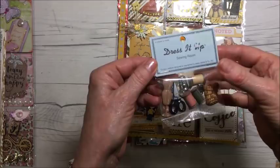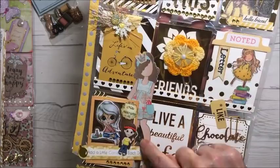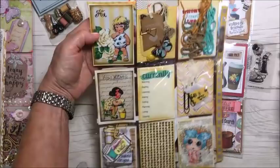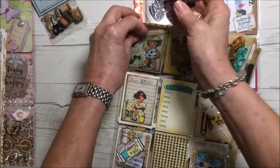It says 'add a little confetti to each day.' And this is one of the Julie Nutting doll images — 'live a beautiful life' — and 'chocolate and coffee, this is good stuff.' And this is the back, all kinds of goodies in there. There's a telephone stamp, and I pop that in there. I still have to fill out the 'currently' section. All right, so that's that one.